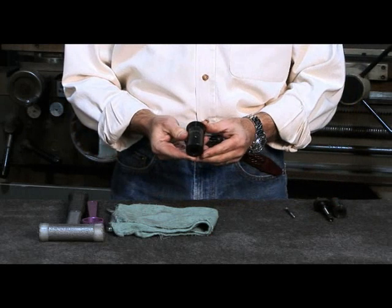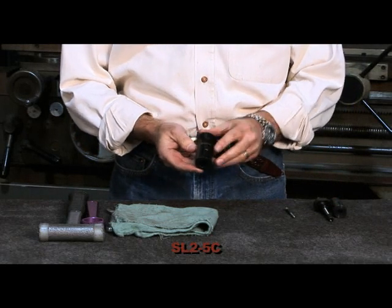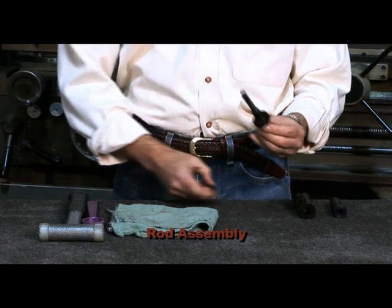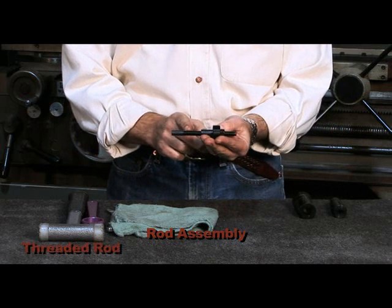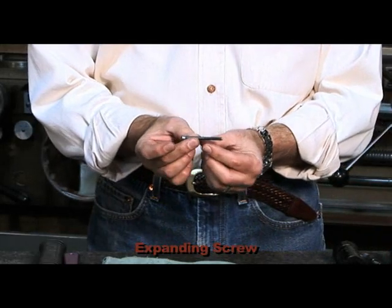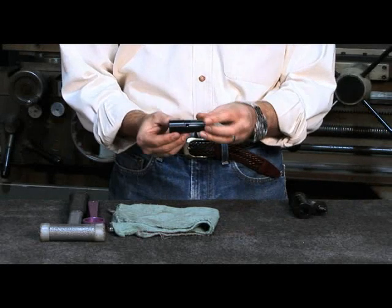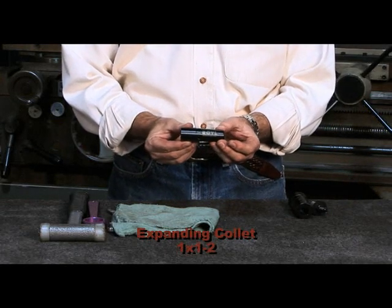We have the sleeve, and for this demonstration we will be using the SL2-5C. Then you have the rod assembly, which consists of the threaded rod, collet nut, and lock nut, along with the expanding screw. You then have the expanding collet; we will be using the 1x1-2 in this demonstration.